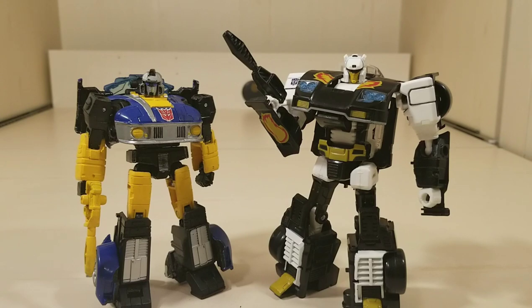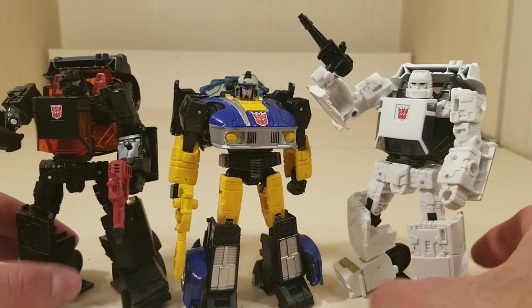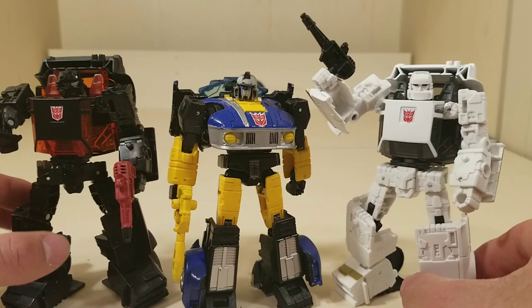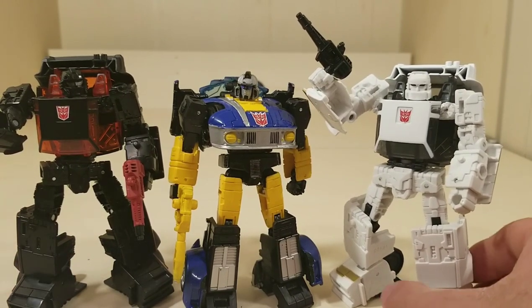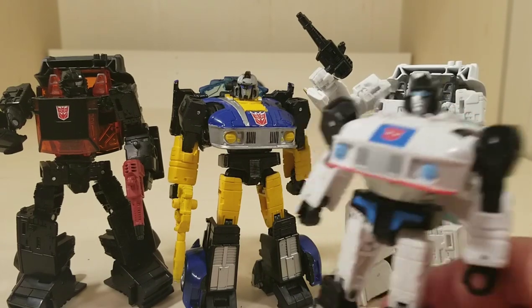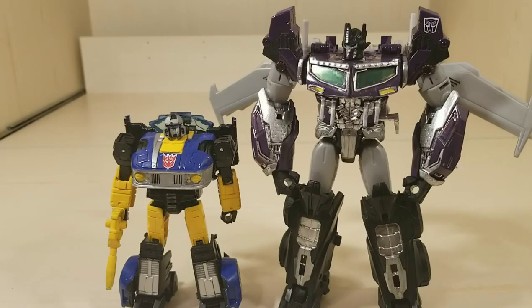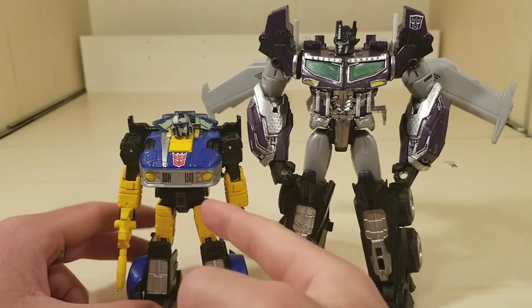In my opinion, the older figure looked kind of scrawny compared to the original Reveal the Shield Jazz, so I kind of like it — it makes Treadshot seem like an underdog compared to the beefcakes. Here he is compared to my Run Amuck and Runabout. All you gotta do is change the names and they're opposites. I do think the Jazz figure is a little too small, but it works nicely for the character being a scout — small and nimble. I mean, look at this: this is a Voyager and this is a deluxe!